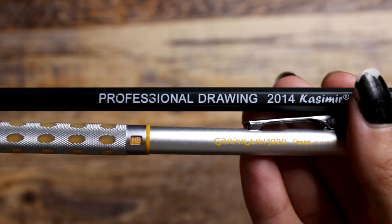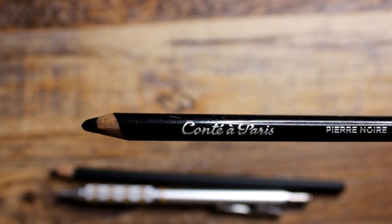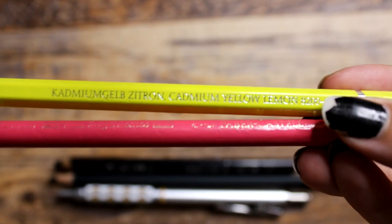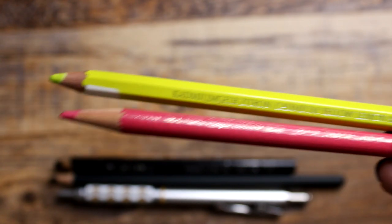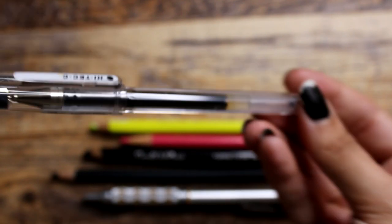Starting off with my pencil tools, I use the Graph Gear 1000, the Pentel one in 0.9 — keeping the lead big just to avoid adding too many details — and the Professional Drawing 2004 Casimir pencil, kind of swapping back and forth between lead pencil and traditional pencil. Then I have this soft, crayonish pencil, Conté à Paris Pierre Noir. Then I have my favorite Faber-Castell color pencils, which I absolutely love. And my pen — this is a pen I swear by — it's a Pilot Pen Hi-Tec-C in 0.3. It's super thin but the ink comes out so beautifully.